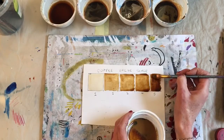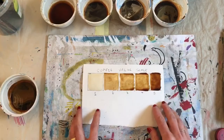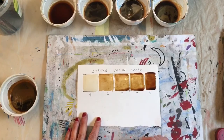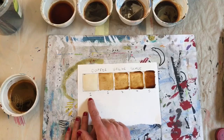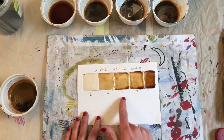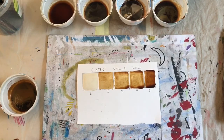You can see that when I add extra layers, it gets increasingly darker. But I think that even without extra layers, there's a pretty clear distinction between one through five. Maybe three and four are a little bit similar. So if I'm doing a painting, I might just choose to use one, two, and five — or one, two, three, and five. I don't have to use all five; I can just use the three or four that have the greatest value range.